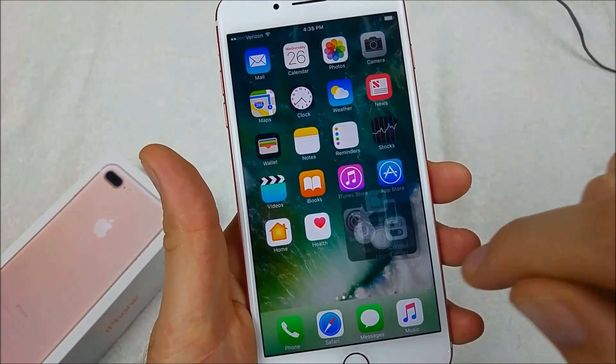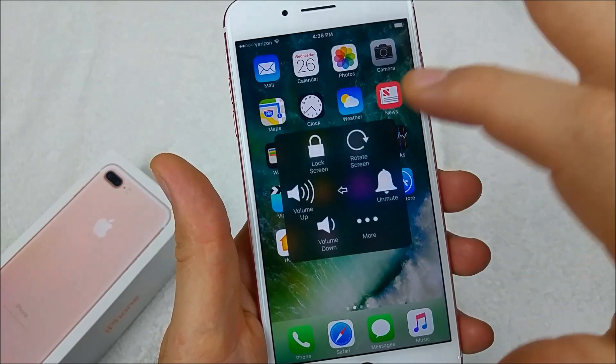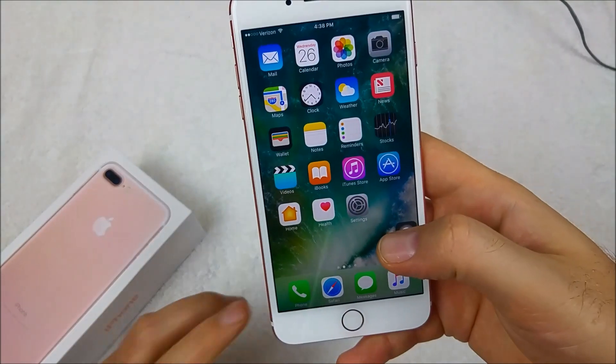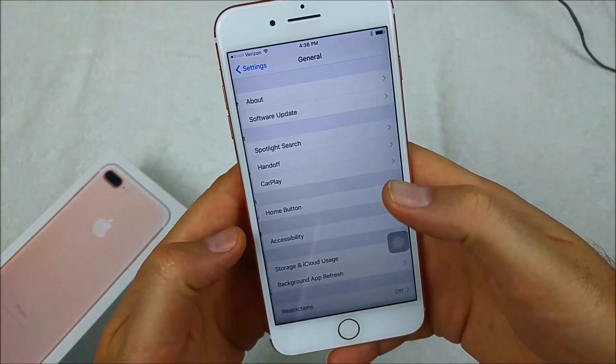This is what you call Assistive Touch. You can tap it to open it and then tap the home key, or you can use the volume up and down if your volume buttons aren't working. But if you turned it on by accident and want to turn it off, just go to Settings and then General.